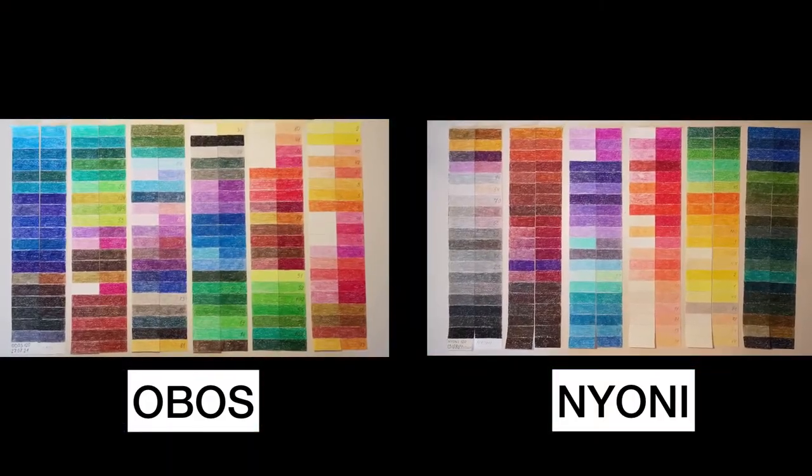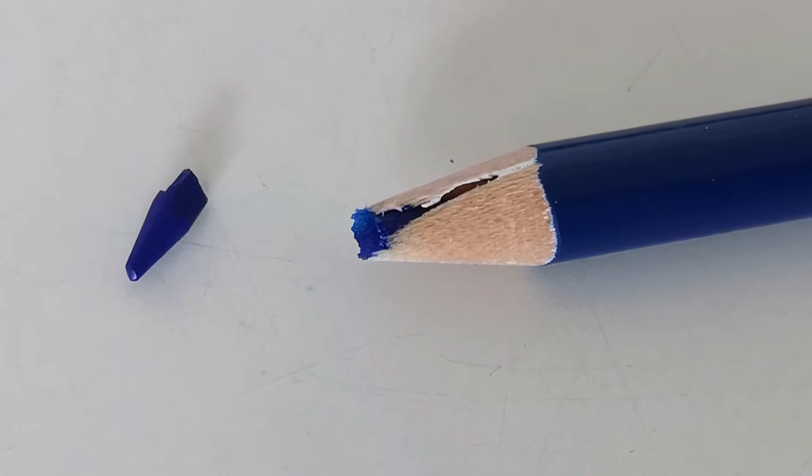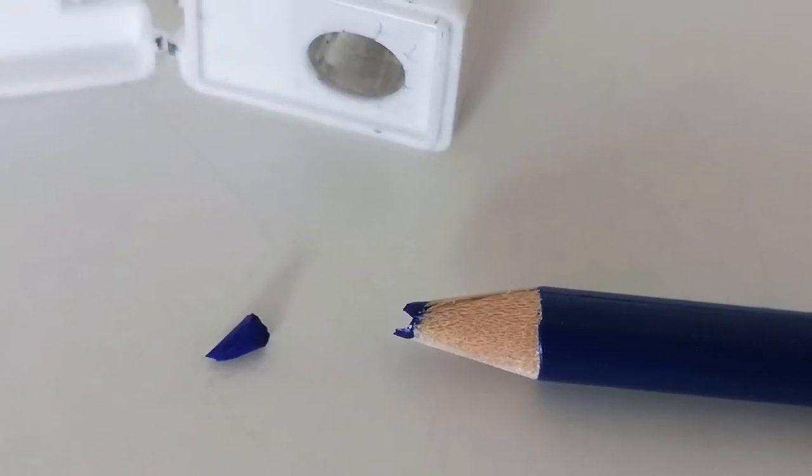In preparation for a drawing I decided to sharpen a few colors that I picked. This is one of the OBOS pencils — the wood is pretty thin and it just splits. The core broke a few times. For now it is the only one that is faulty, but I haven't sharpened the other 119 pencils yet.